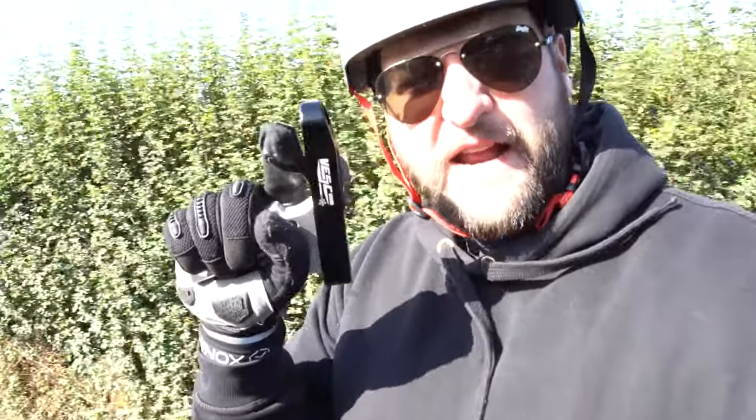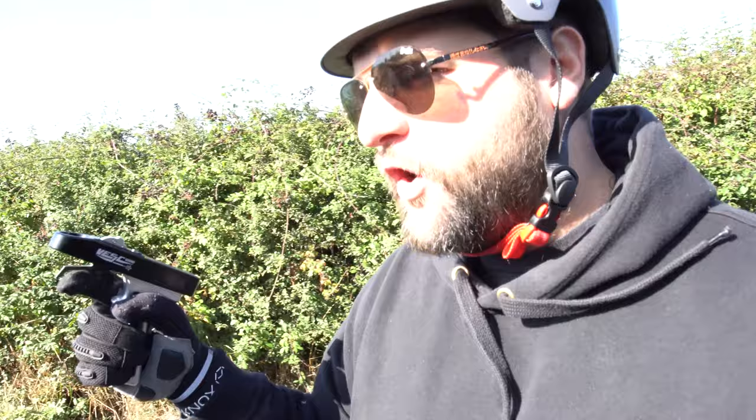The throw on this trigger — look at that — my finger fully forward, that is a great, great, great amount of throw.